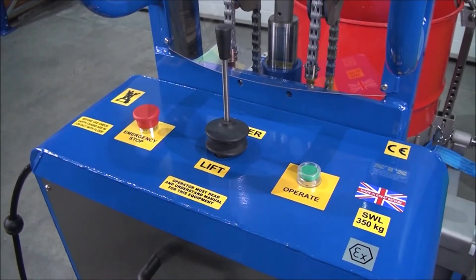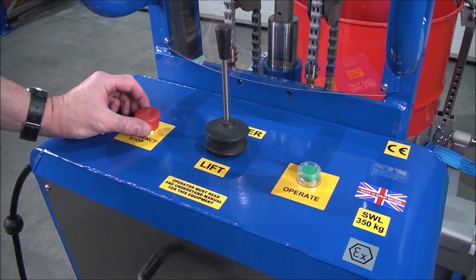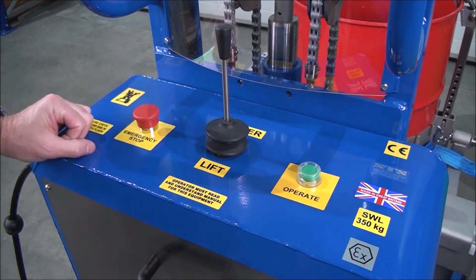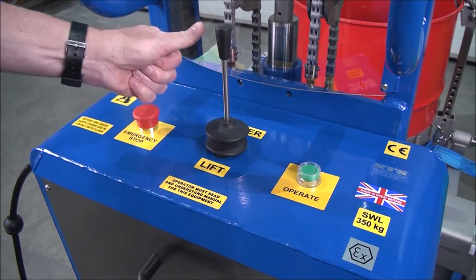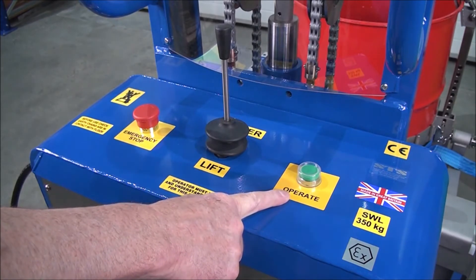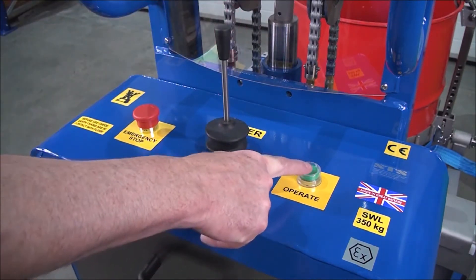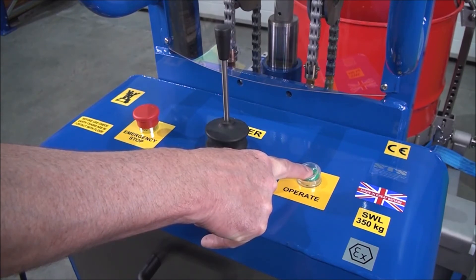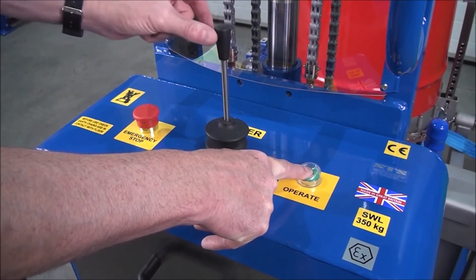We're now looking at the back control panel. First thing is the emergency stop. If we press this down, then all functions will stop. To reset, we just turn and it pops back up. This is the up and down lever. To lift, we pull. To lower, we push. But we must always press the operate button. So if we pull the lever, nothing happens. We press the operate button — you hear the pump — and then we can lift, or we can lower.